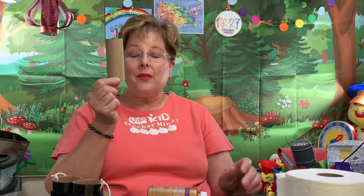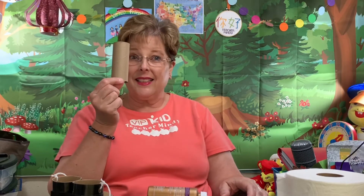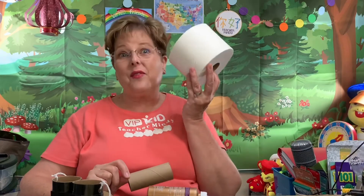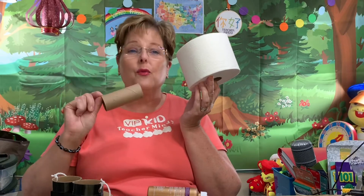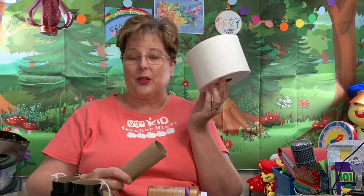Hi! Teacher Mindy here with VIPKID. Today I just wanted to go through some fun crafts you can do while we are on lockdown in our homes. So when life gives you this, instead of this, you can make some props and crafts for your VIPKID classroom.